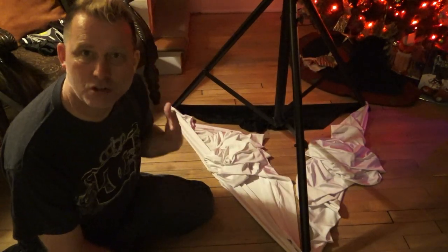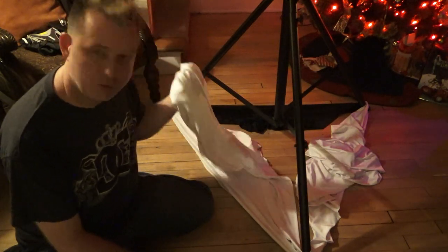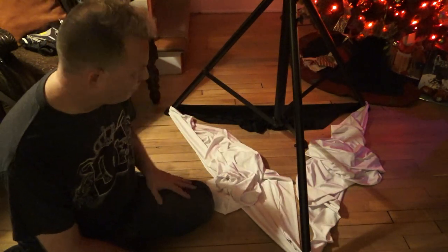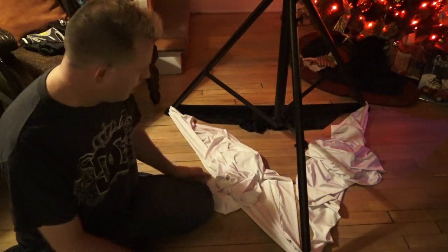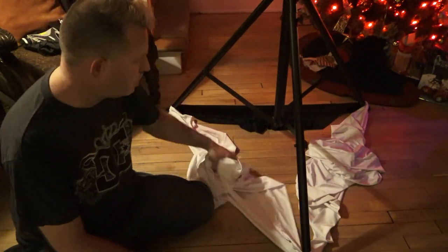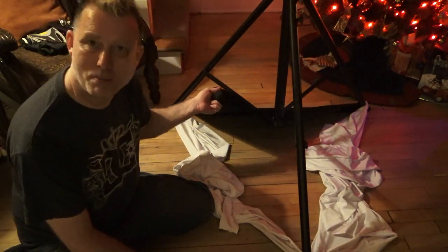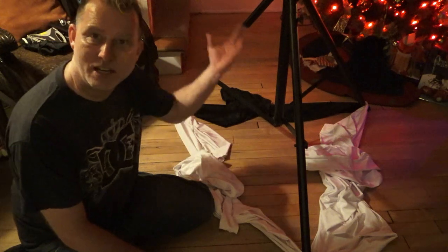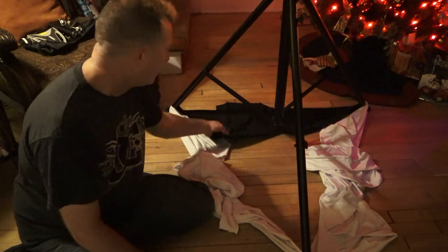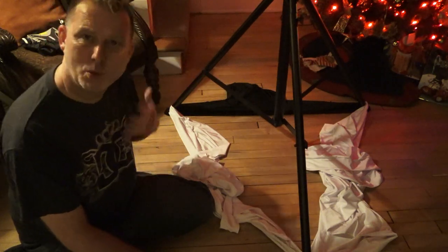The ideal way to do this would have been to get one of those three-sided Scrim King light stand scrims in white — I don't own one. I have two in black but none in white. So instead, I'm using two single-sided light stand scrims in white, and a speaker stand scrim in black for the back. The back scrim helps reduce light reflecting off the back wall. Ideally it would have been a light stand scrim and all white, but we're working with what we have.